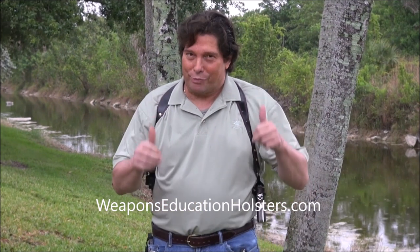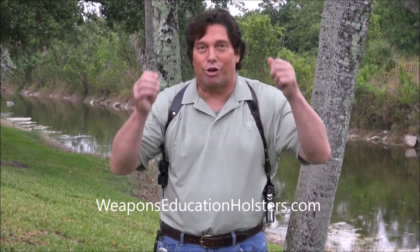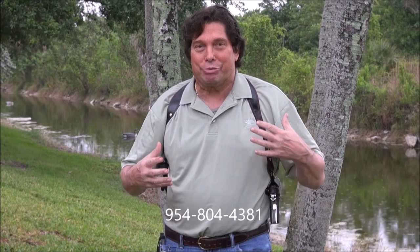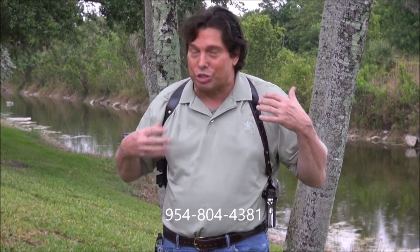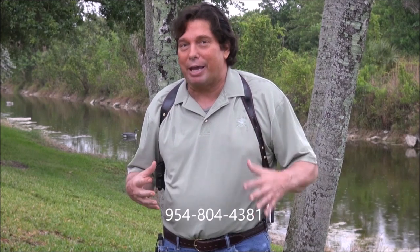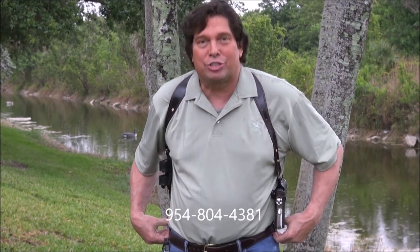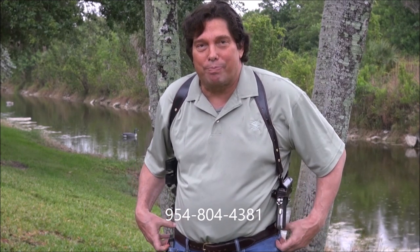My name is Tom, your friend and host with Weapons Education. Thanks for always thumbing up the video. I know you like to hear about my new innovative shoulder holsters, and this one I am super excited about. This is a game changer. The goal of a shoulder holster is to take the weight off your lower back, off your hips, and this one does not attach to a belt.